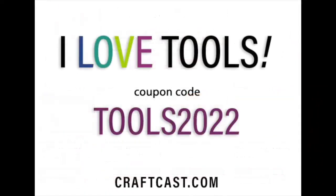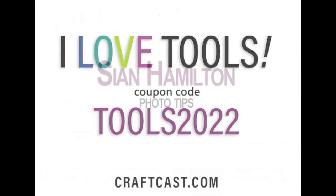We always like to give everyone a coupon code — 'tools2022' will give you 25% off tonight when you order your classes. It's good through approximately November 6th — it's written in the handout.